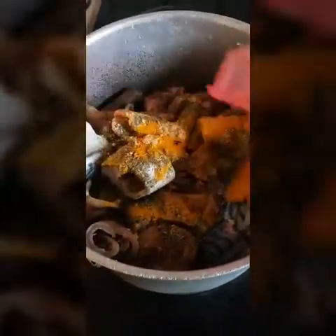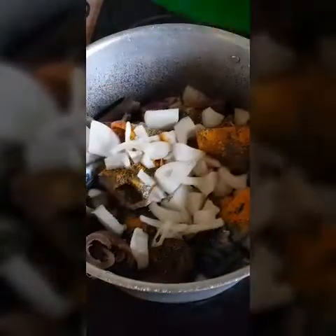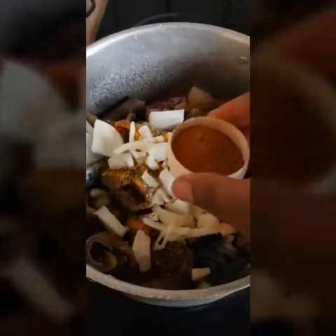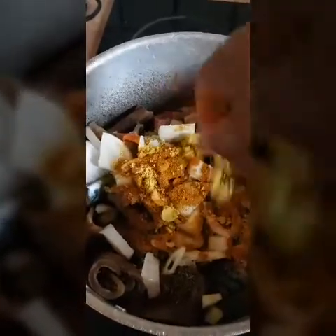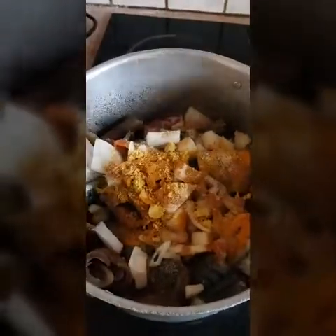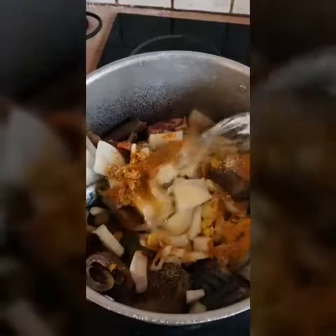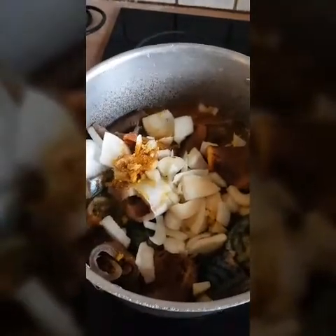So that is my curry powder, ginger powder, and thyme. I'm adding my onions. The first one I added was turmeric, sorry — and now that is curry. And that's my two Maggi cubes, a bit of salt — it's not too much — and a bit of water. I'm going to cook that for about 10 minutes.